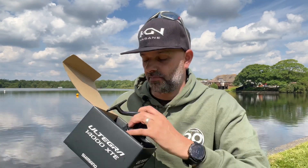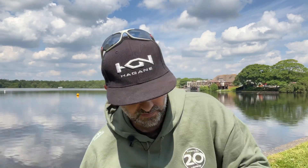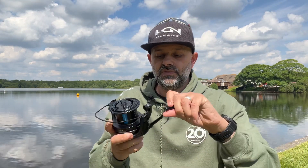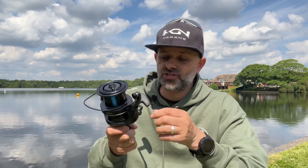Then we move on to the body. As you can see, the handle winds in making that reel absolutely smooth with no movement whatsoever.